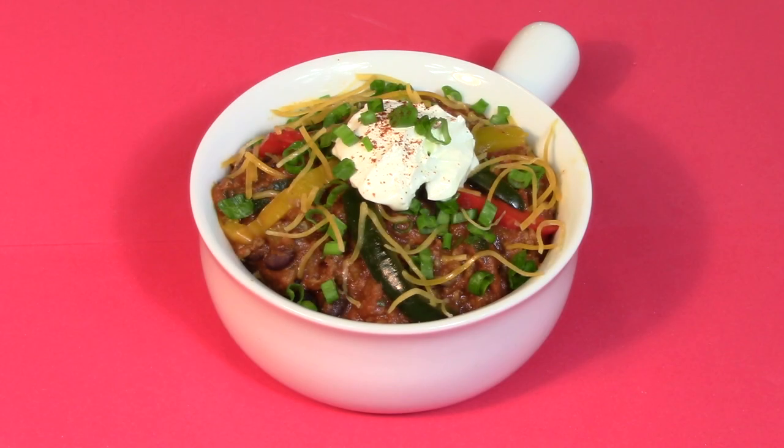Join us today as we spin our meal wheel and cook cannonball chili, now on Cooking with Kooks!